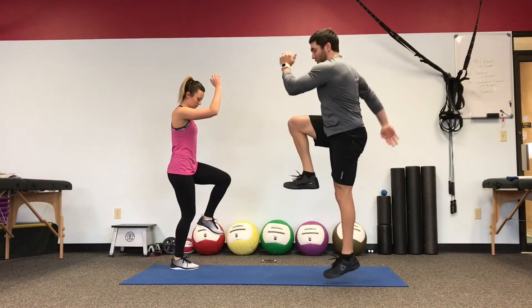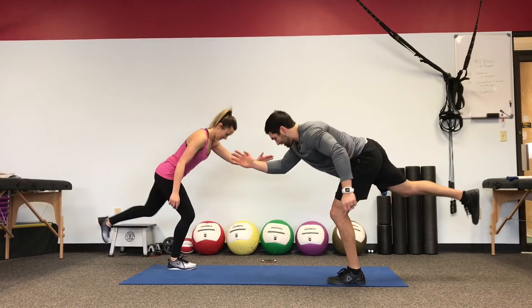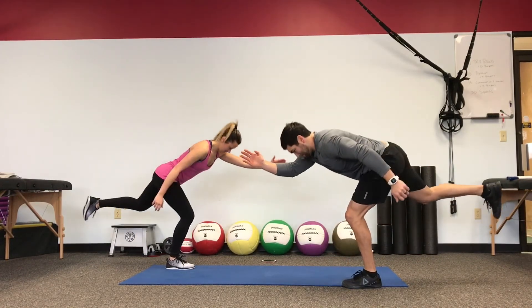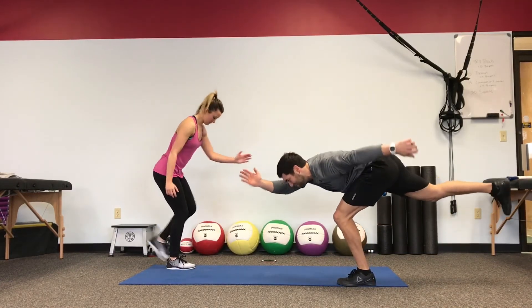Heel stays planted through the whole movement. Shake it out if you need to. Continue tipping in from the hips, working through the hips. Ten seconds, guys.